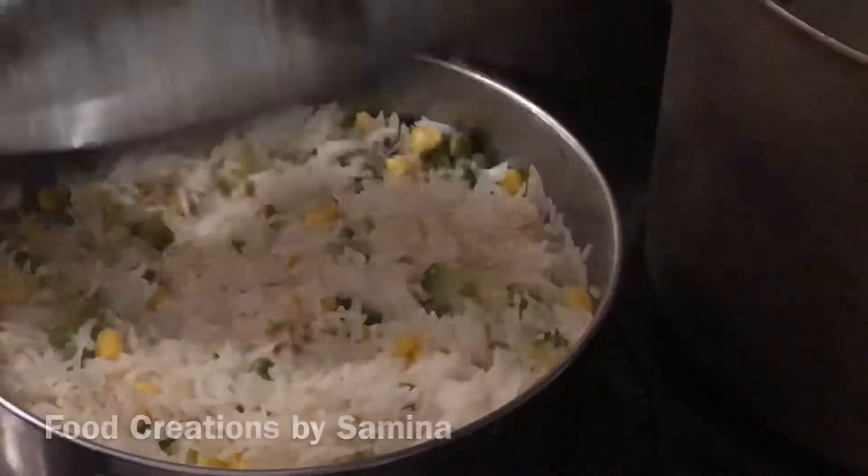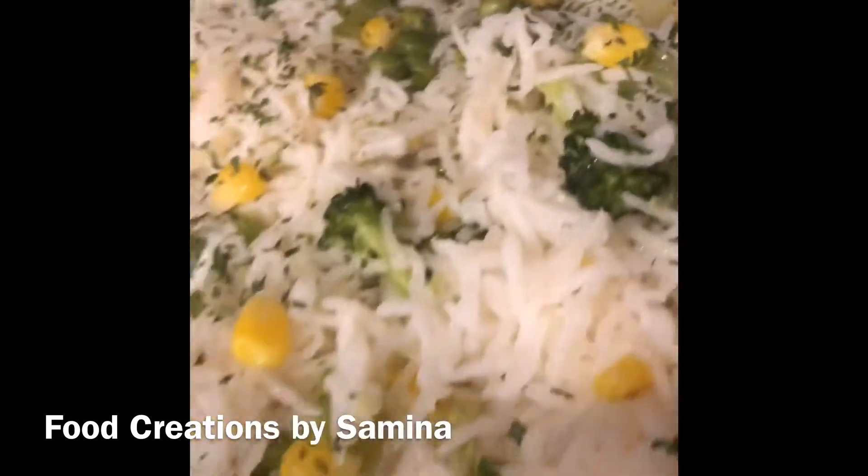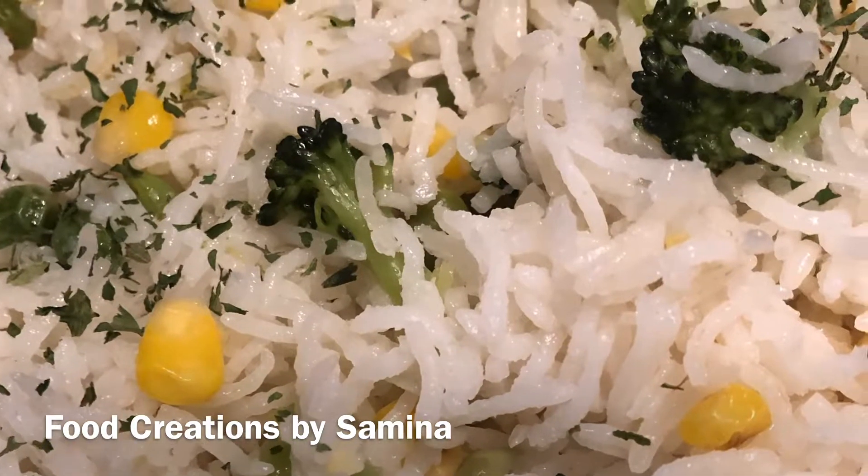If you liked this video, please give it a thumbs up and let me know in the comments below. You can also follow Food Creations by Samina on Facebook and Instagram. Don't forget to subscribe and I will see you in the next video.